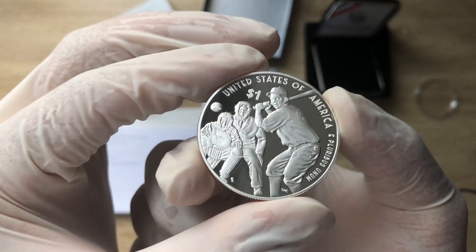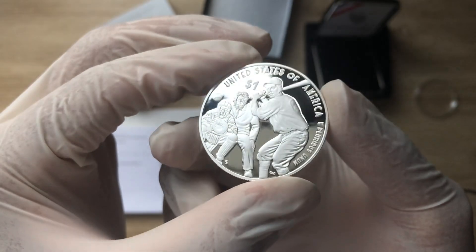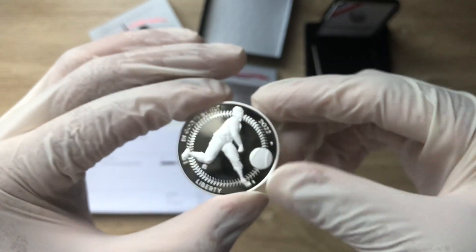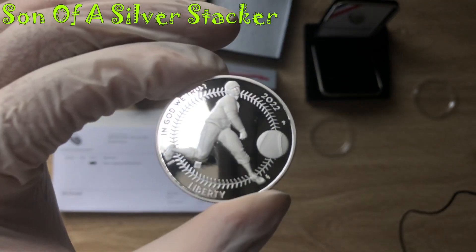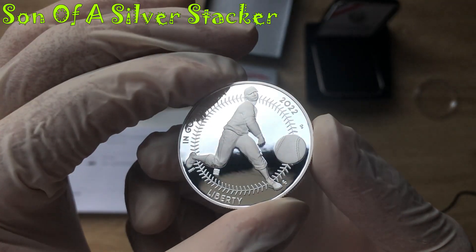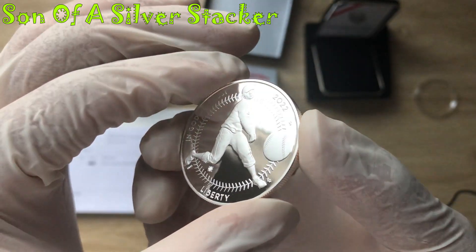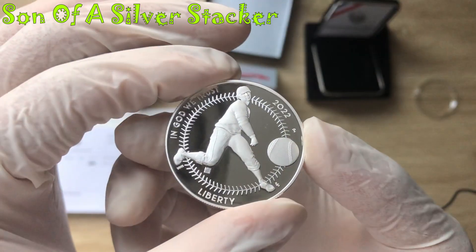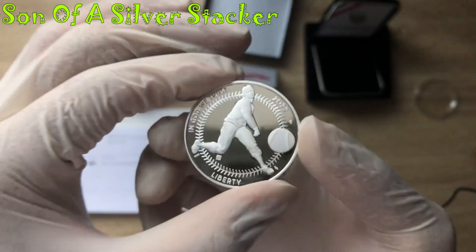I hope you've all enjoyed what I've showcased in this video edition. I will definitely see you all in the next video, and don't forget to go check out Son of a Silver Stacker on his YouTube channel if you're interested in upcoming US Mint products. And with that, I'll sign out with his signature move — Son of a Silver Stacker, obviously stacking on.